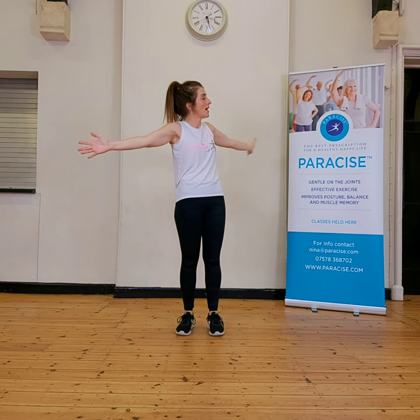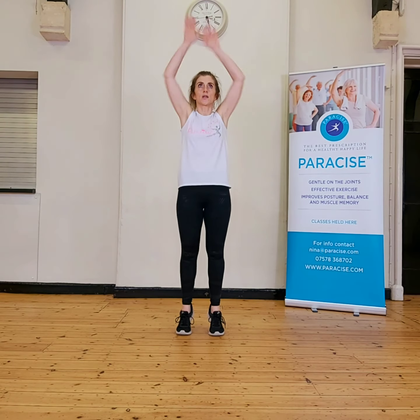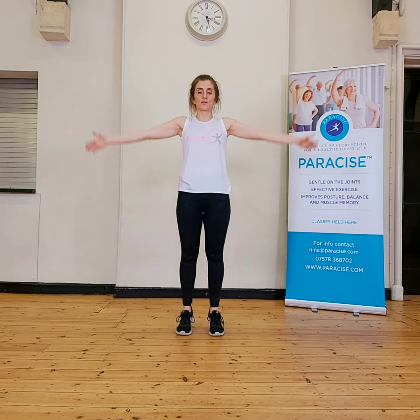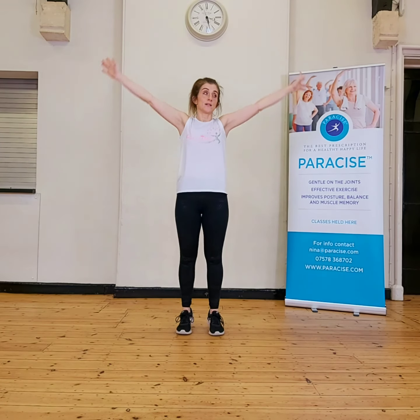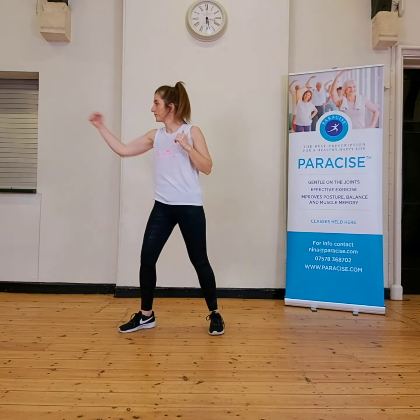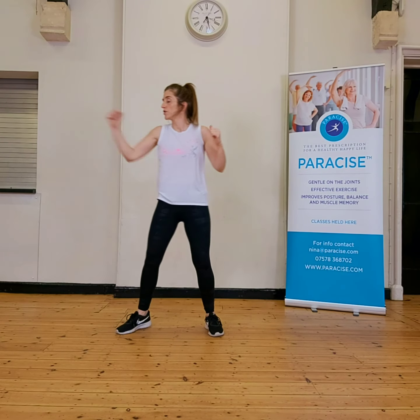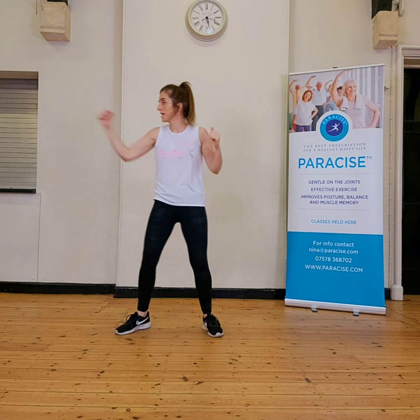Breathe in and out. Arms down to the side, lifting onto the toes. Chin on that repetition shelf, keep that length through the back of your neck. Breathe in, out. Now lunges. Now we're finishing a normal warm-up and we can carry on to the next track.